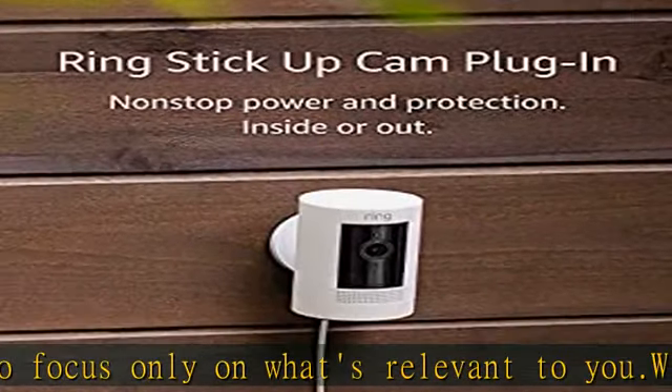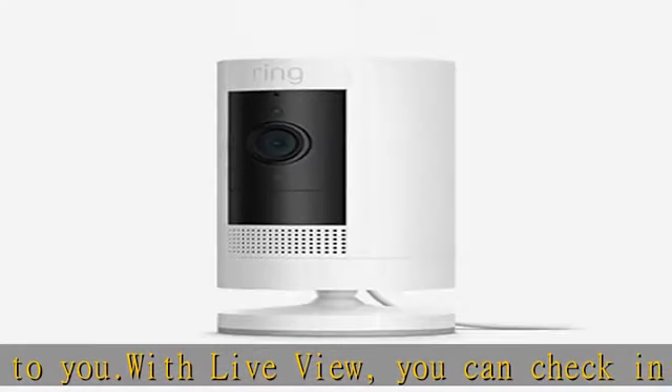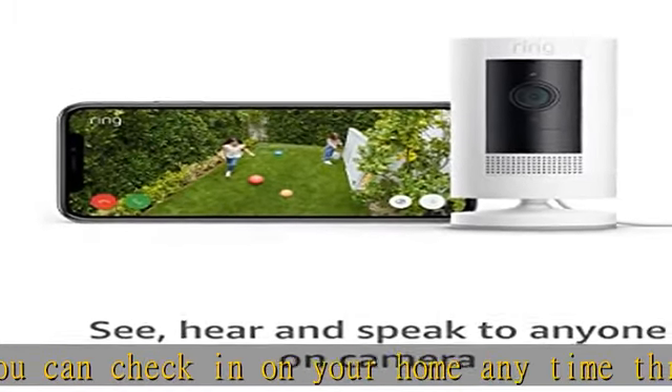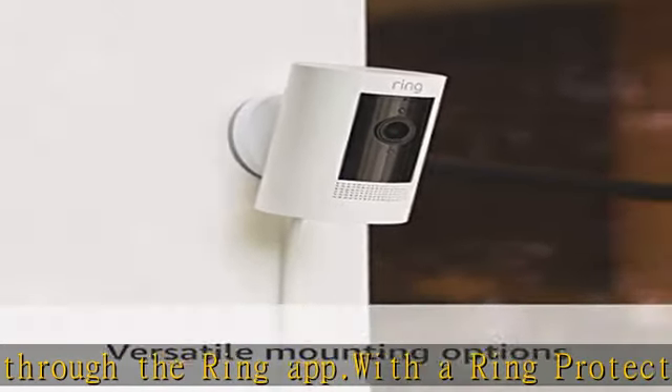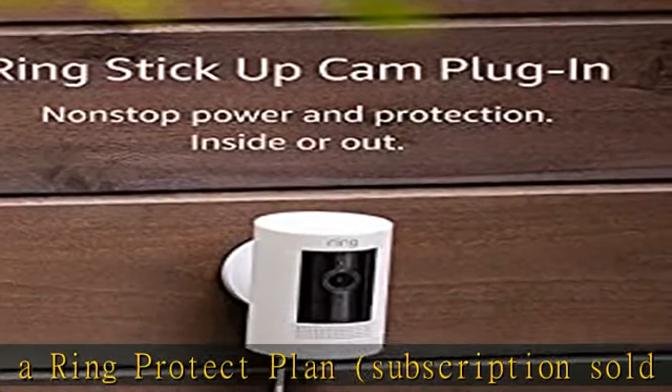Watch over your entire home by connecting one or multiple Stick Up Cams to all your Ring devices in the Ring app. Easily set up your Stick Up Cam Plug-In by plugging into a standard outlet and connecting to Wi-Fi. For added peace of mind, pair with Alexa to help you keep an eye on your home. See the description to get this product today at the best price.